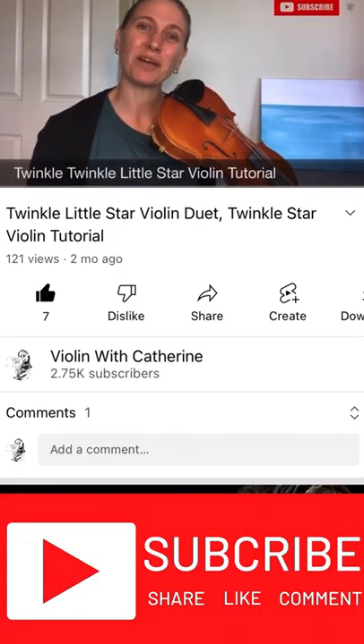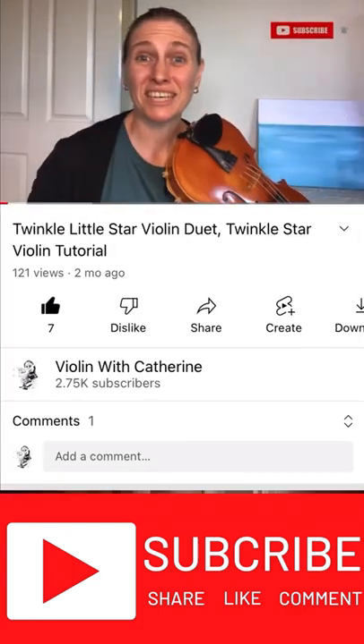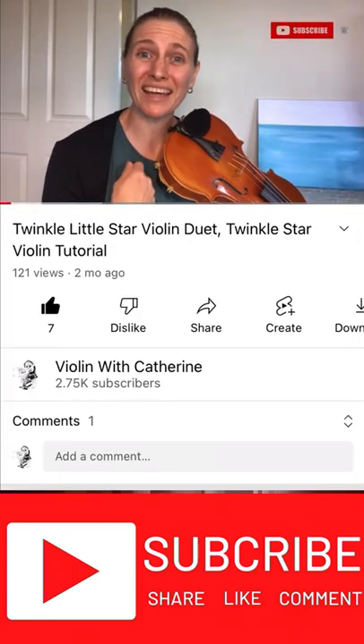Hi, in this video I'm going to show you how to play Twinkle Twinkle Little Star on the violin. Make sure you stick around to the end so you can play along with me as a duet.